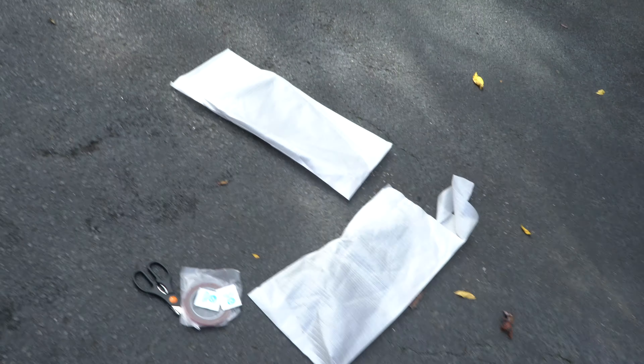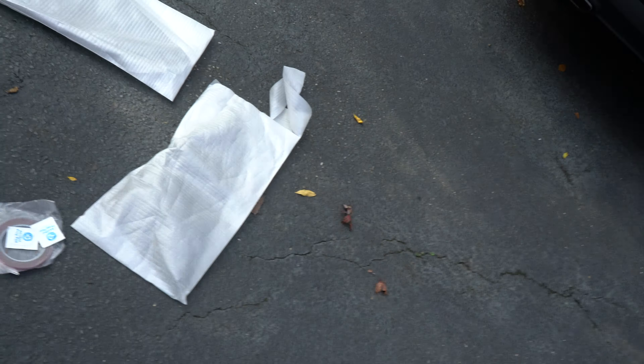What's up guys, Bobby here for another Mr. and Mrs. Stang YouTube video. For today's video I got Julia's car here, and I don't know if you guys saw the last video, but I bought a surprise box. So for today's video I'm going to be installing these louvers.